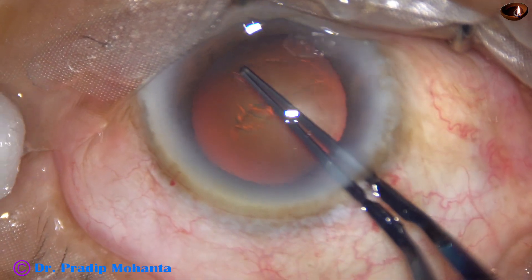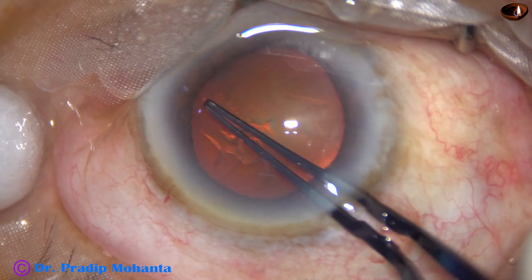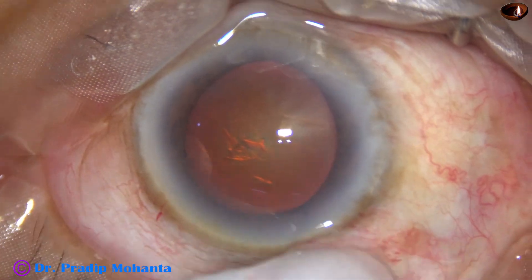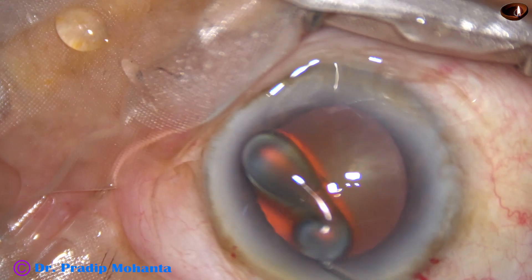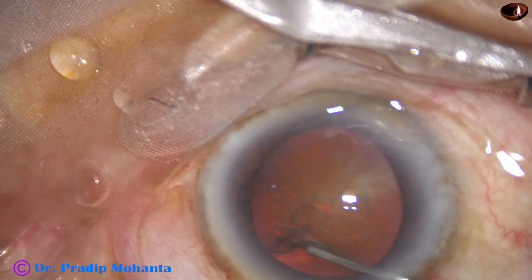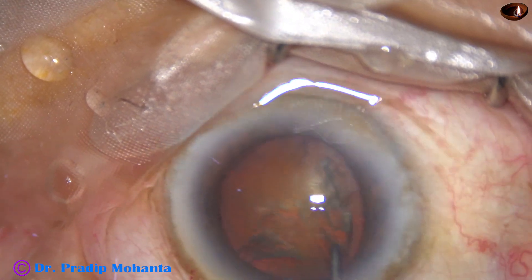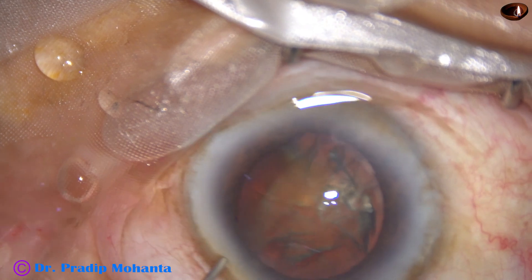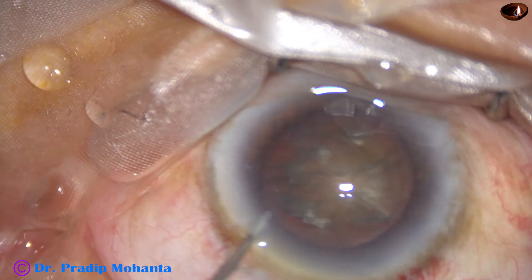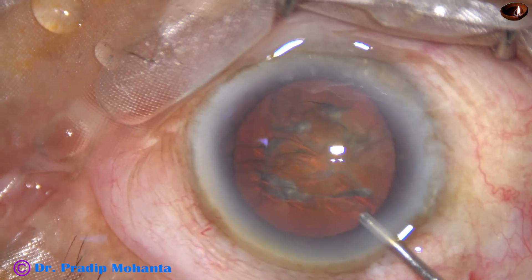In this case the microscope is OMS 800 by Topcon. The capsulorhexis is done. And now hydrodissection. Hydrodissection is done with BSS and a 27 gauge cannula. The nucleus is tapped. Some more mobilization, and we can see that the nucleus is rotating. Some more visco to fill out the anterior chamber.